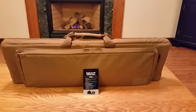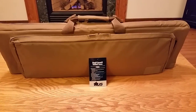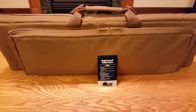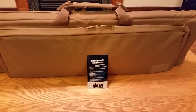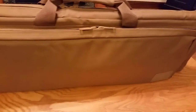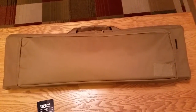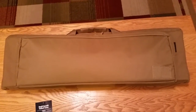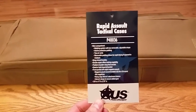Hi everybody, I wanted to do a real quick video on a new rifle case that I picked up because I really like this one. When I was trying to do some research on it, I wasn't finding a whole lot — I didn't see too many videos or write-ups online. There was one other video where a guy did a really good job talking about the case, but it was for the longer version — I think it's a 47 or 42 inch. I have a 32 inch carbine length AR-15 and I didn't see any videos on this size, so I wanted to go ahead and shoot one real quick. This case is the U.S. Peacekeeper Rapid Assault Tactical case — they call it a RAT for short.